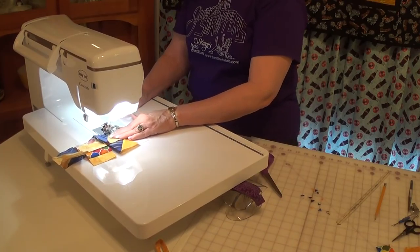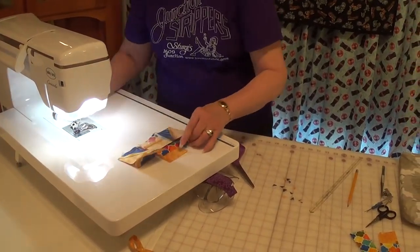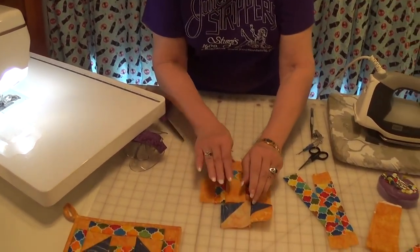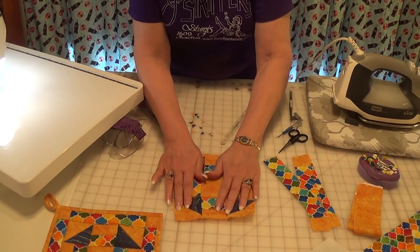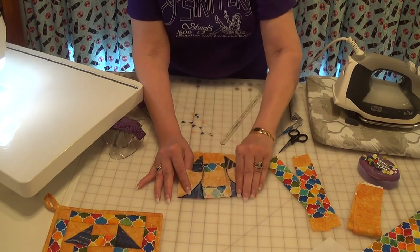If you do it that way every time, it just becomes a habit and you're less apt to turn your little pieces. Once I have it sewn together, I open it up just to double-check that my pieces are in the same place. Then I would go and sew the other side.